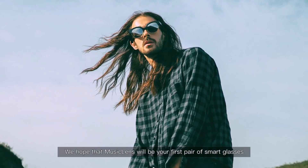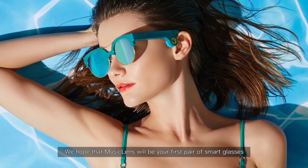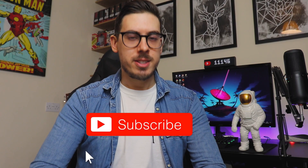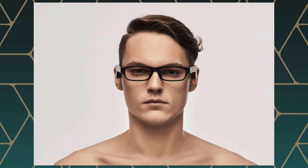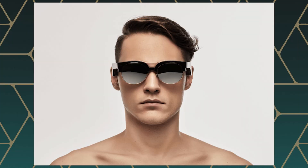So today we're going to unbox the Music Lens glasses, give them a test, and see if they've managed to conquer that bone conduction issue. The Music Lens glasses are available in a couple of different options. The ones they've sent us to look at today are the Vogue sunglasses and then just regular geek glasses.